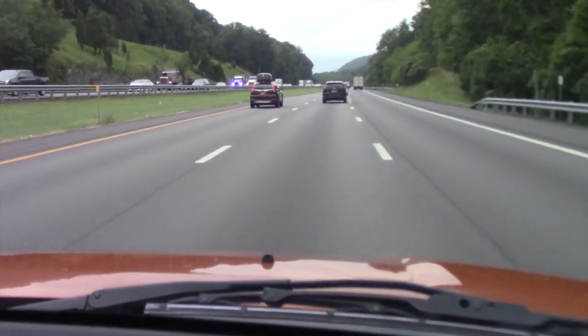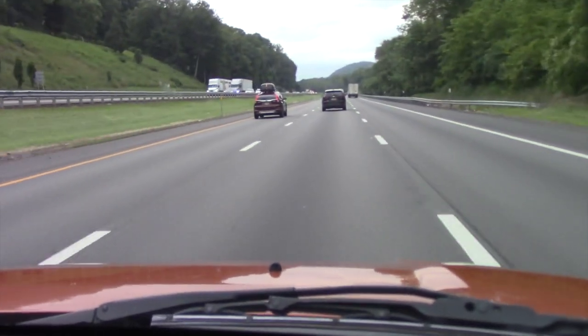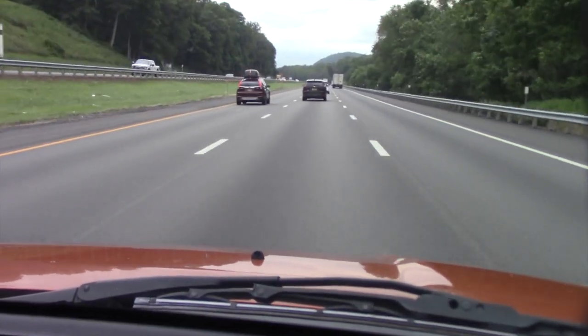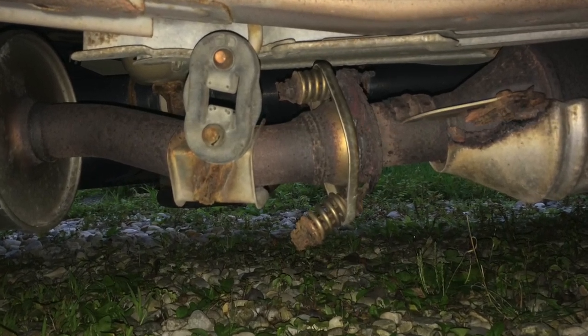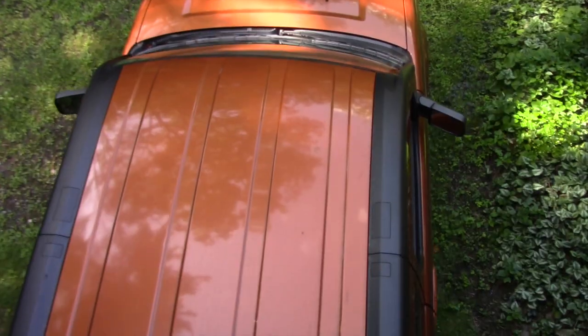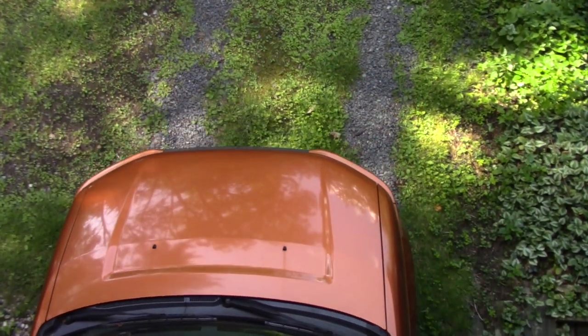I first noticed it on the highway. The exhaust on the Honda Element was getting pretty loud. When I checked underneath, I discovered the front exhaust flange was rusted almost all the way through, but that wasn't the source of the noise. So into the garage it went to find out what was making the car so loud.